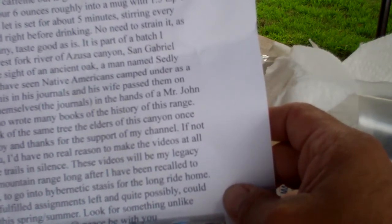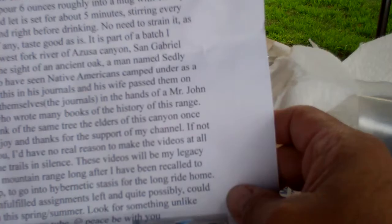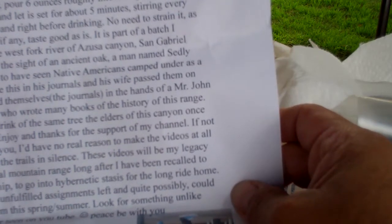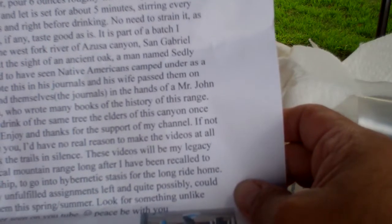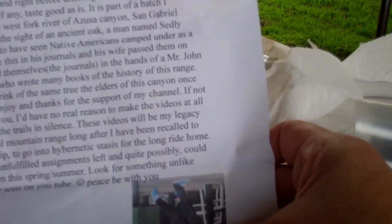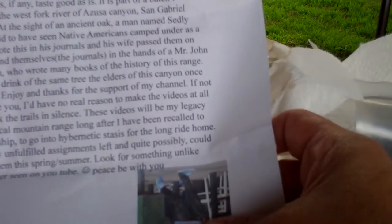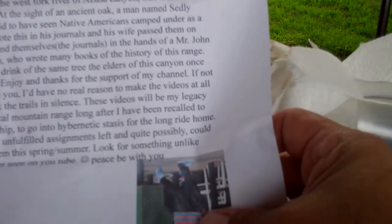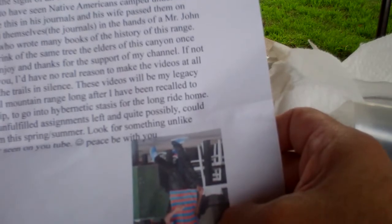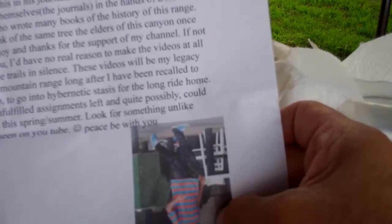'It is part of a batch I harvested in the West Fork River of Azusa Canyon, San Gabriel Mountains, at the site of an ancient oak a man named Seedley Peck had said to have seen Native Americans camped under as a child. He wrote this in his journals, and his wife passed them on, and they found themselves — the journals — in the hands of Mr. John W. Robinson, who wrote many books of the history of this range. So you will drink of the same tree the elders of this canyon once did. Cheers. Enjoy and thanks for the support of my channel. If not for guys like you, I'd have no reason to make the videos at all but just walk the trails in silence. These videos will be my legacy to this magical mountain range long after I have been recalled to the mothership to go into hibernetic status for the long ride home.'